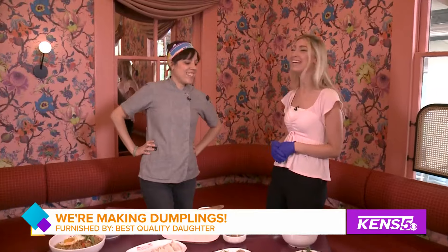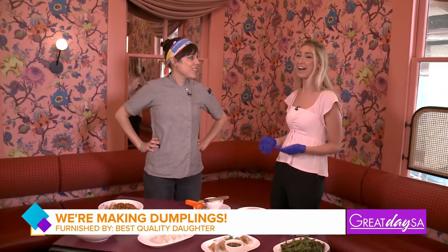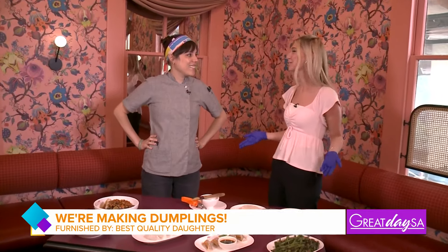I'm joined by Jennifer with Best Quality Daughter. Good morning! Thanks for having us out here today. Now, a little birdie told me we're going to be making some dumplings today. I've never made this before — I'm super excited. Where do we start?